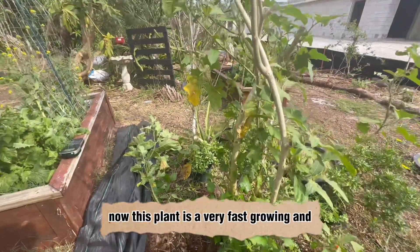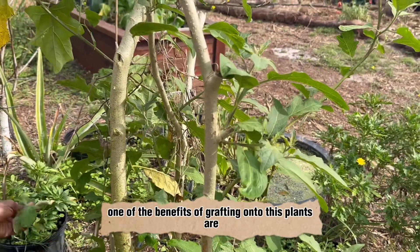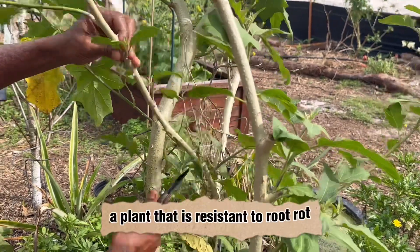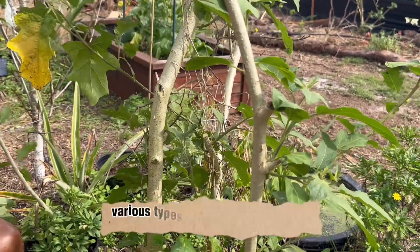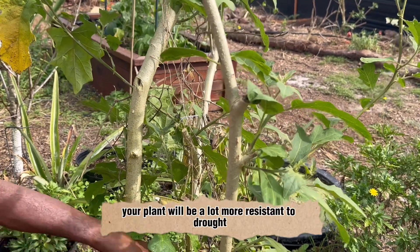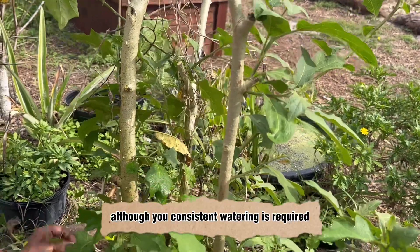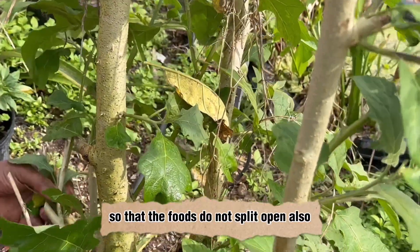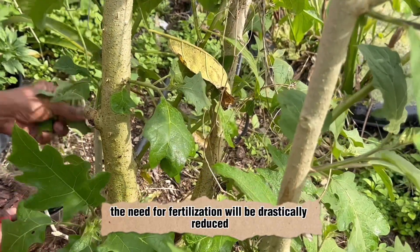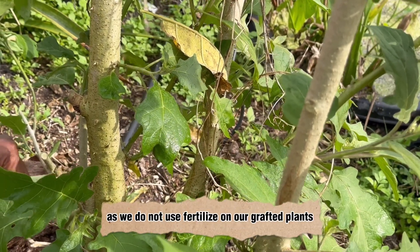This plant is very fast growing, and one of the benefits of grafting onto these plants is that you get a plant that is resistant to root rot, various types of wilt, and nematodes. The plant will also be a lot more resistant to drought, although consistent watering is required so the fruits do not split open. Also, the need for fertilization will be drastically reduced if not eliminated, as we do not fertilize our grafted plants.